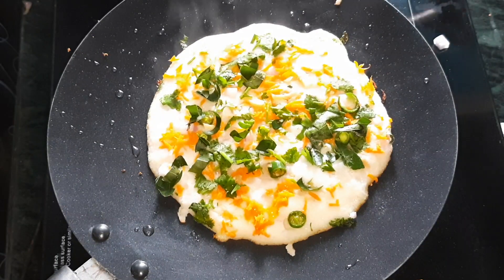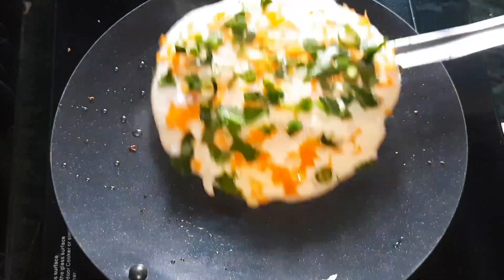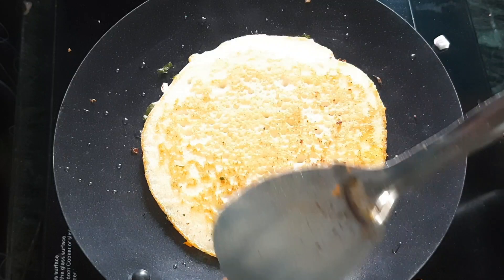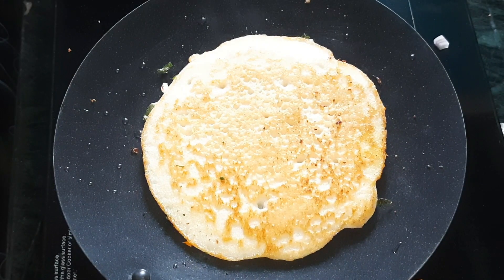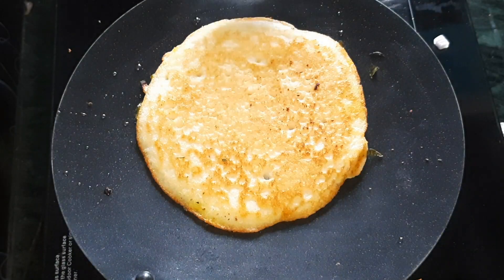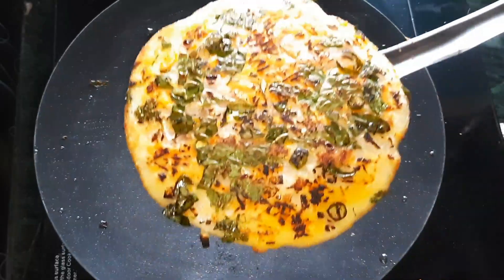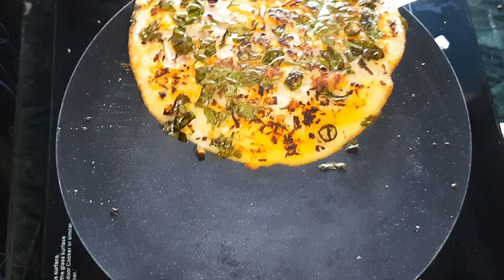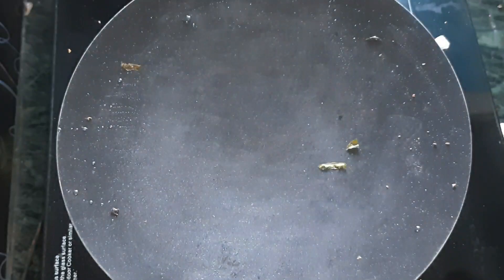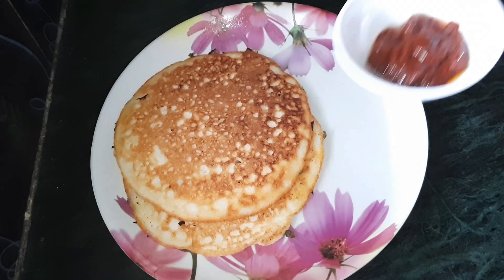Now we will fry the oil in the pan. We will fry it and turn it in the pan. It is perfect to fry it. Now, let's make a plate and get the idli ready. We have to make the taste very good for the chutney. You can try it too.